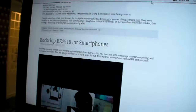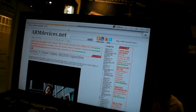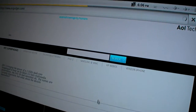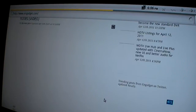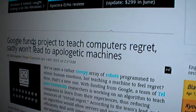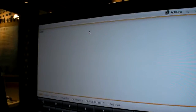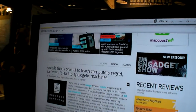I already loaded my website and I'm going to go to another website — gadget.com. One, two — it's pretty fast. It's already loaded most of the website. We can even check the news about Google at the top: 'Google funds project to teach computers.' It's really fast actually. Even though it's a single core, the Cortex-A9 really speeds up the web browsing speed.